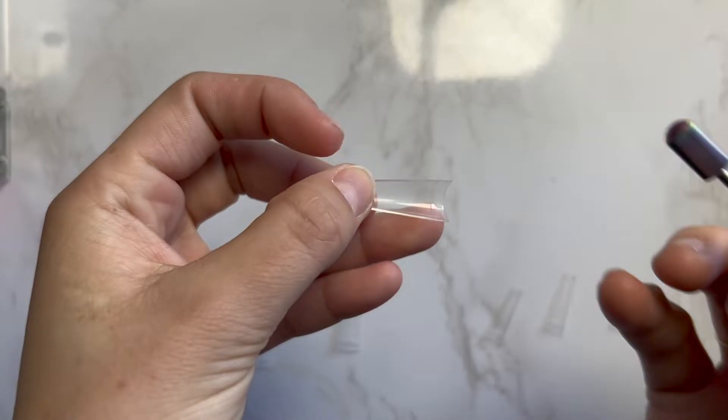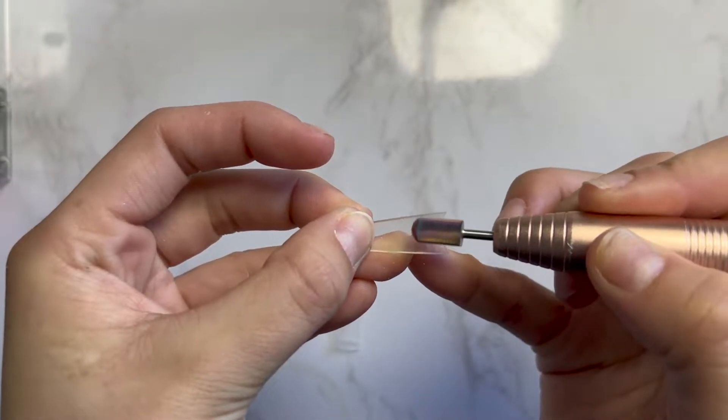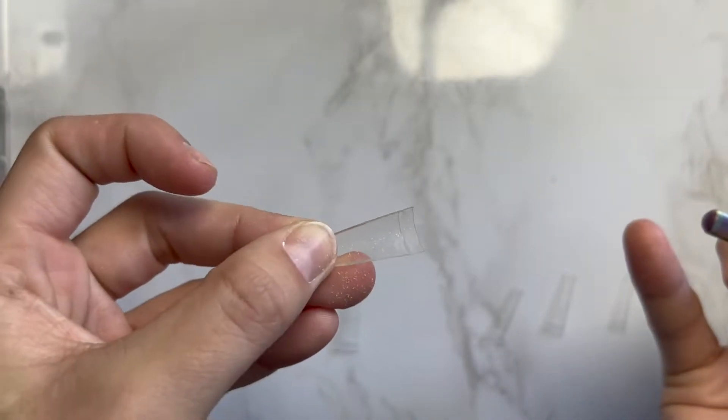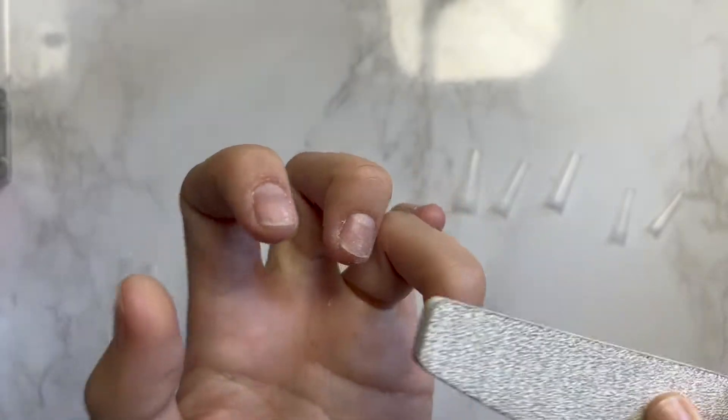I'm going to drill the inside so there's no more shine — it looks almost matte like that. I'm going to do that to each nail. Then, using that same file, I'm going to buff off all the natural shine on just the tips of my natural nail. This is going to help the glue stick.